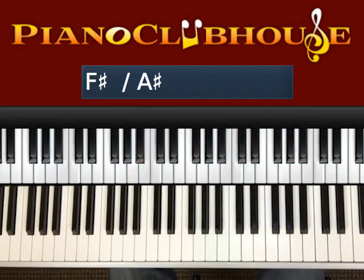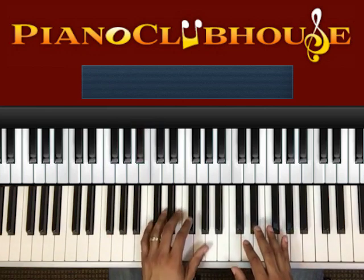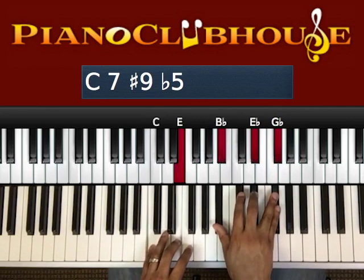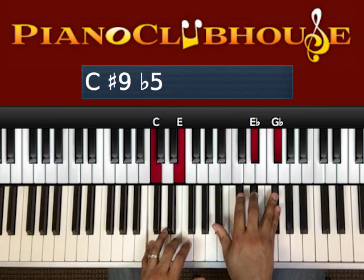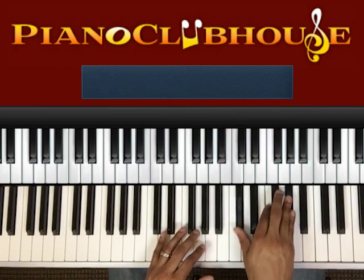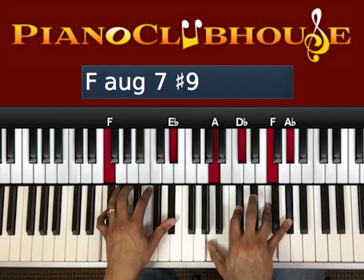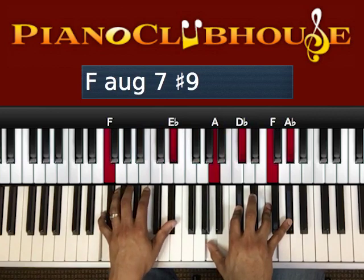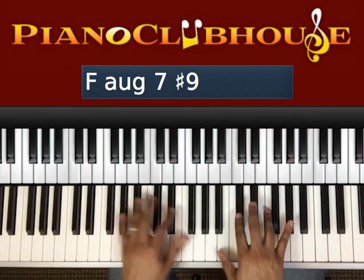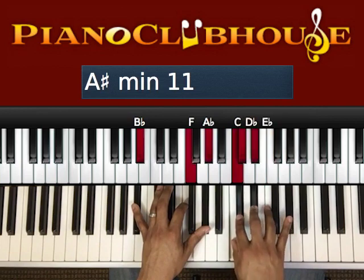Then the next chord — we're going to go C, F, B-flat in your bass. That's our progression. We're going to use some tritones now: C, E in your left hand; B-flat, E-flat, G-flat in your right hand. The next chord is F, E-flat in your left hand; A, D-flat, F, A-flat in your right hand. And back to that chord: B-flat, F, A-flat, C, D-flat, E-flat, F, A-flat.